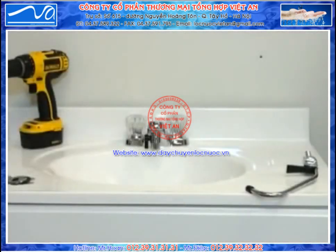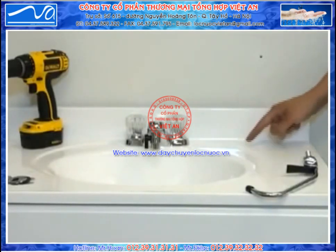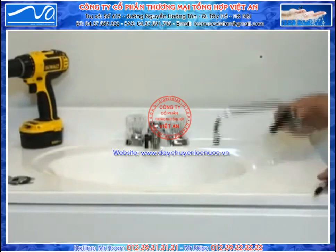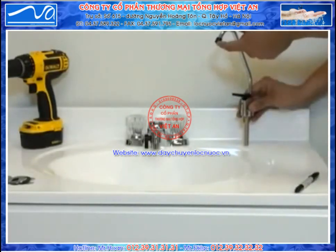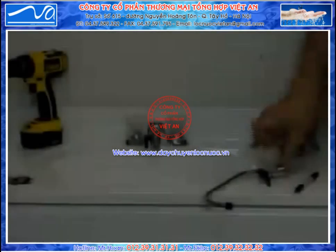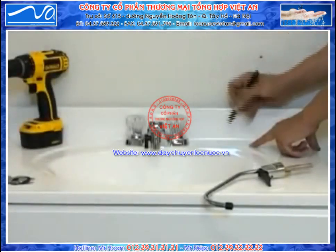To drill the hole, the first thing we need to do is locate a suitable spot. Make sure the faucet is installed close enough to the sink so that when the unit is turned on, the water sprays into the sink rather than onto the countertop. Go ahead and use a marker to mark the spot that you want to drill the hole.